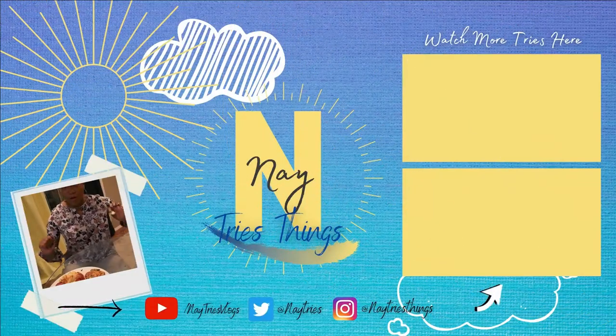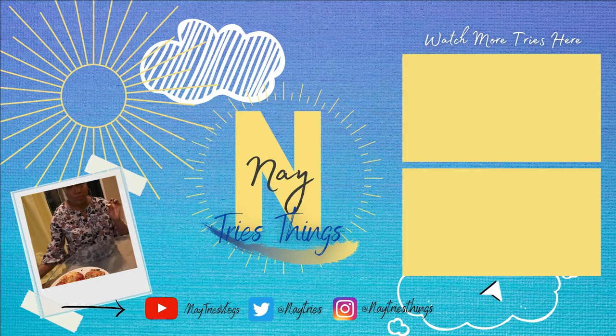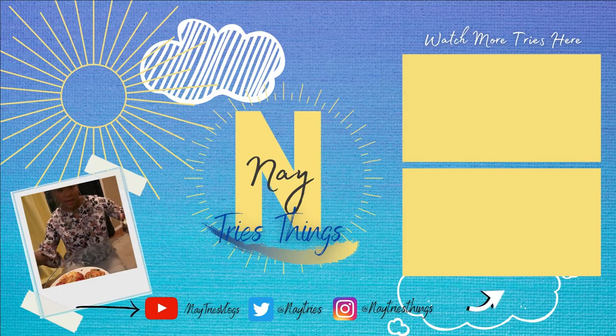Food in my belly! Food in my belly — happy dance! That food in my belly, happy dance!